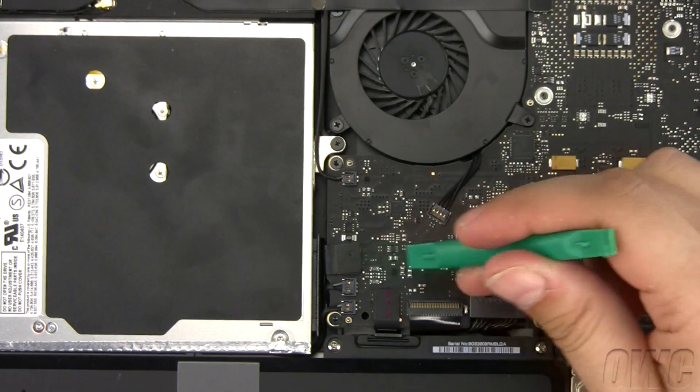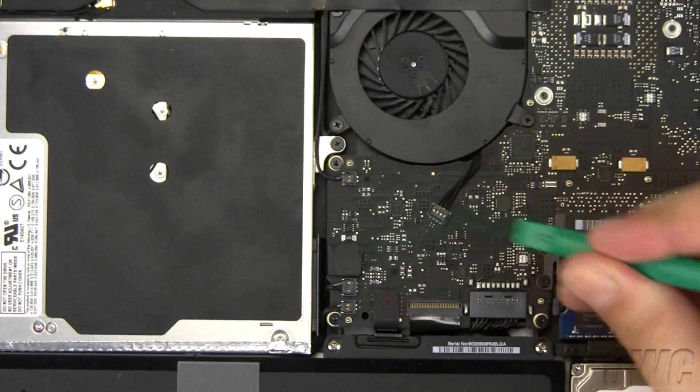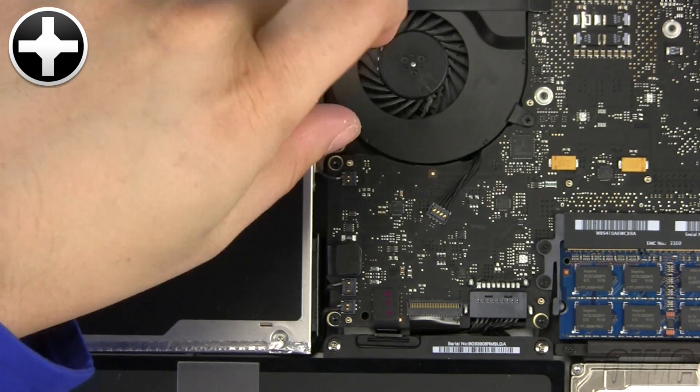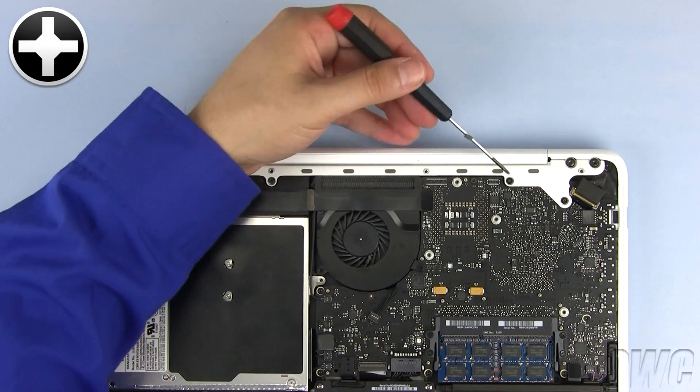Unplug the SATA connector from the motherboard by using your nylon pry tool to gently pull it free. Remove this Phillips screw. Next, we need to remove these 4 small Phillips screws.